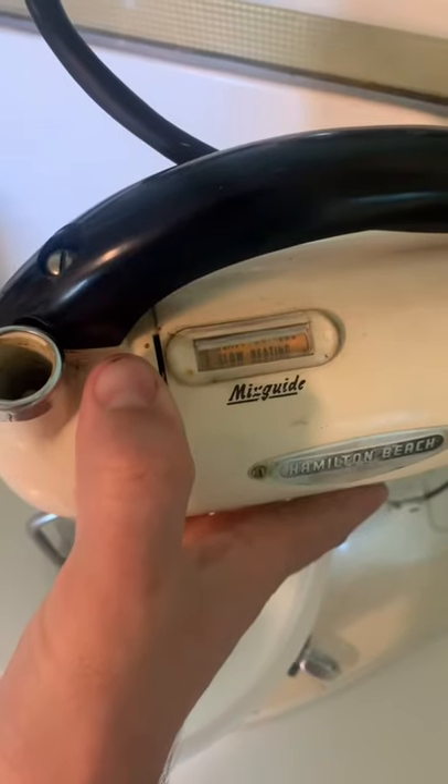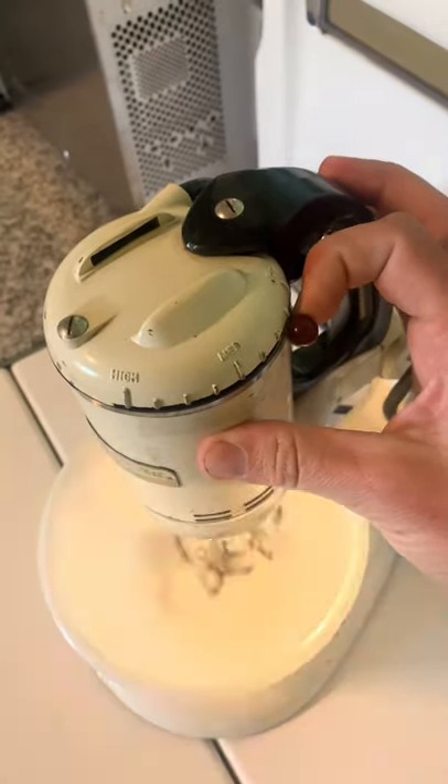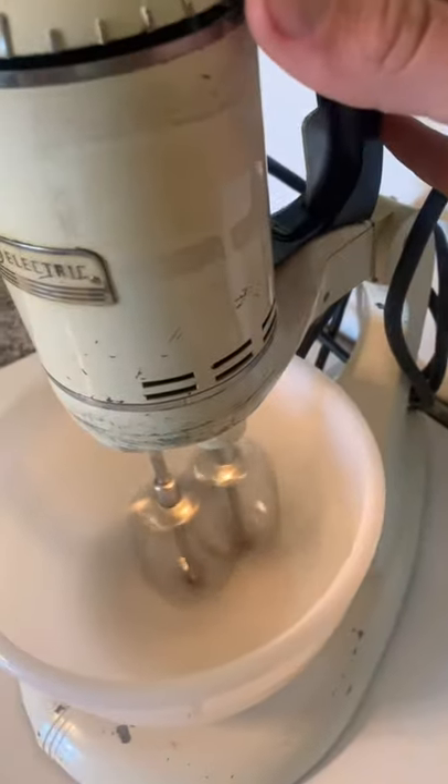For starters, the Model G mixer tells you what you should be mixing at a given speed. The GE mixer does not tell you what you should be mixing, but it does have a light, which is cool.